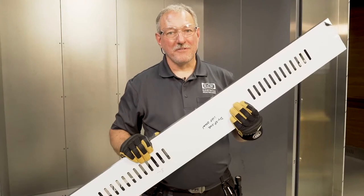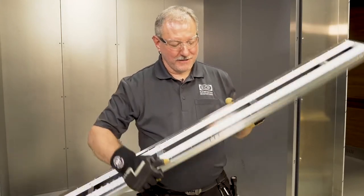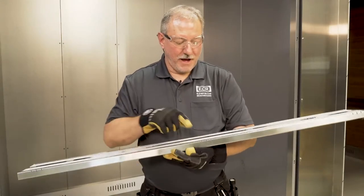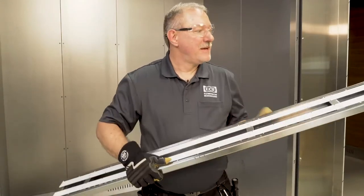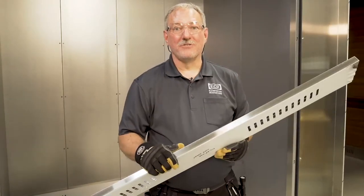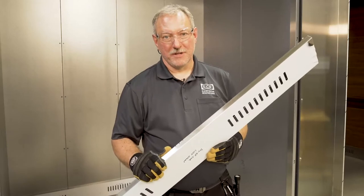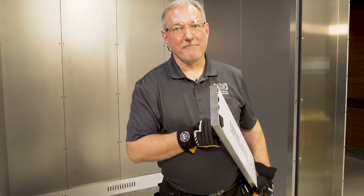Now it's time to install the side kick plate. The side kick plate is like the rear kick plate in that it is hollow. It has a notching system to show where the panels and the extrusion go. It also has notches on the top and bottom sides, so it's universal for the left and the right — you can't really mix them up. Make sure that the cap is at the front of the cab.